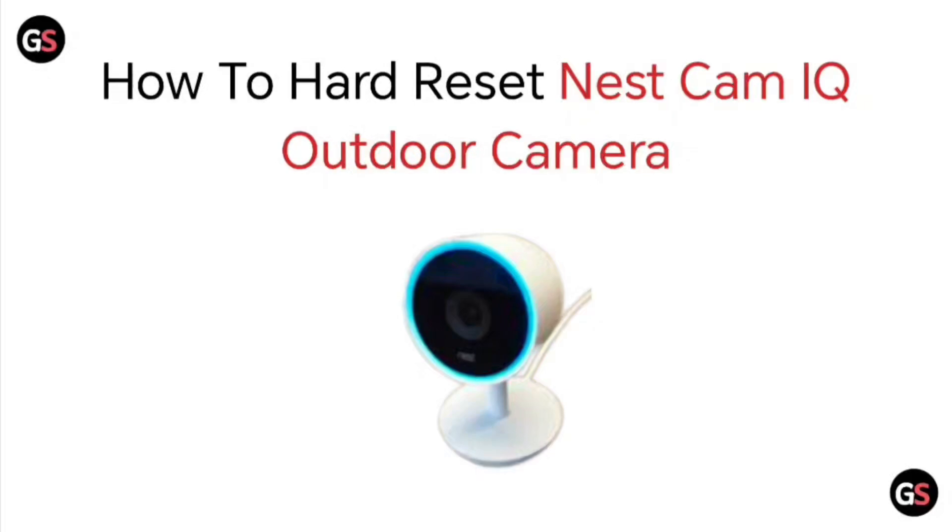Hello everyone, today we will be seeing how to hard reset Nest Cam IQ Outdoor Camera.